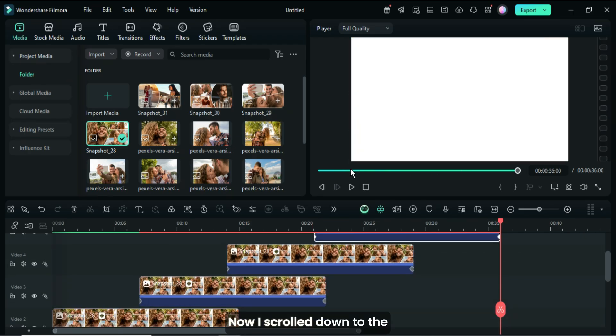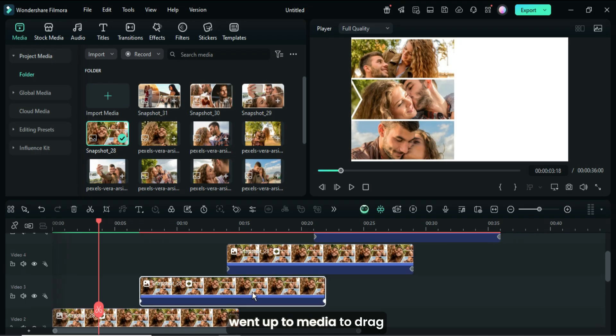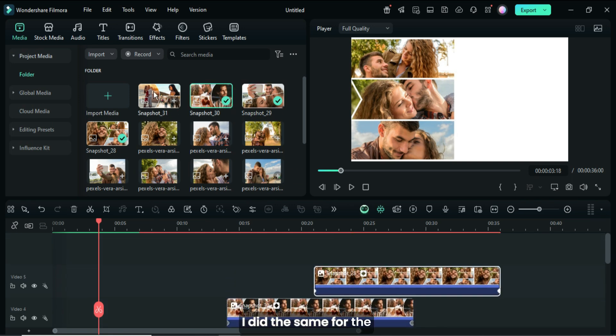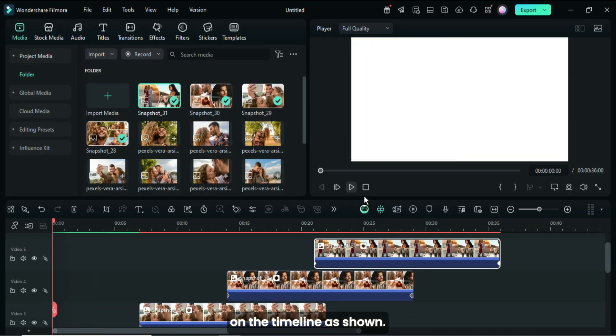Now, I scrolled down to the second snapshot, then went up to Media to drag down the second snapshot while pressing and holding the Alt key to replace the snapshot on the top timeline. I did the same for the third and last snapshots on the timeline as shown.